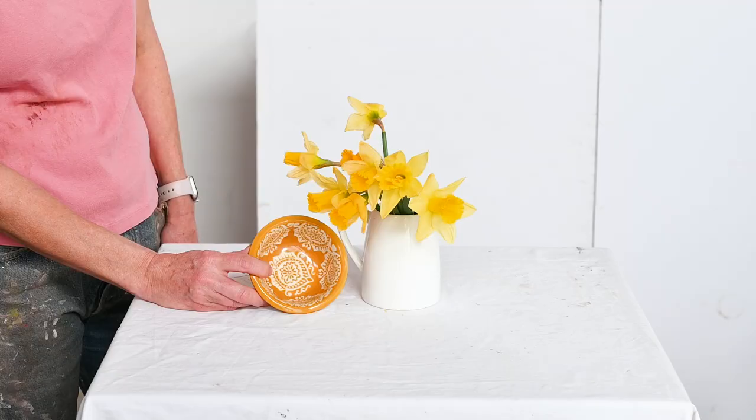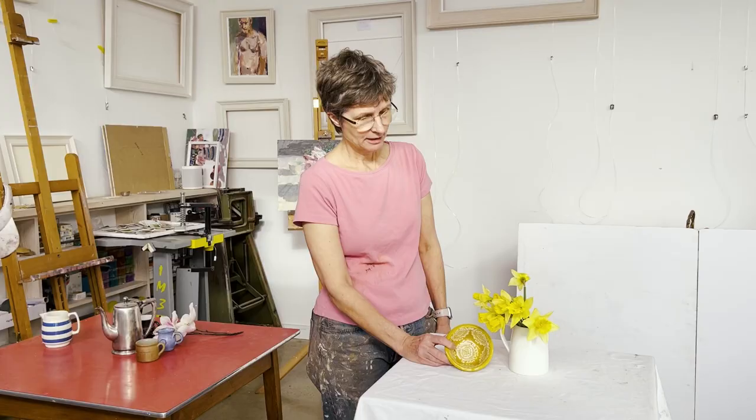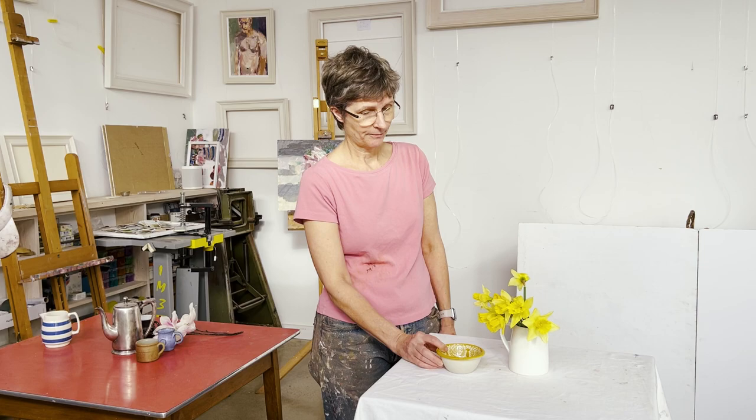The other thing I notice is that this bowl sets up some contrast with the white jug. That's very plain and minimalist, and this has got a pattern on it. And I find myself thinking, well, I could play around with that in a painting.